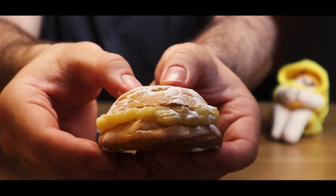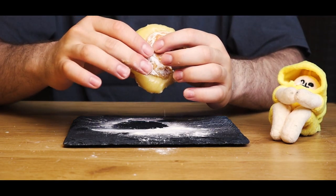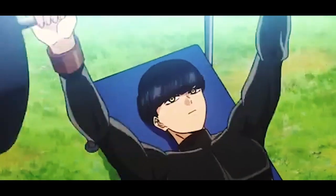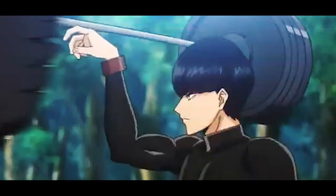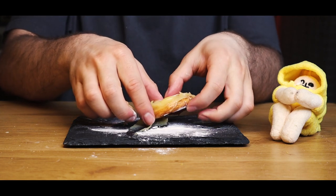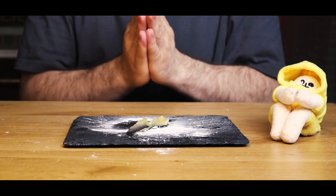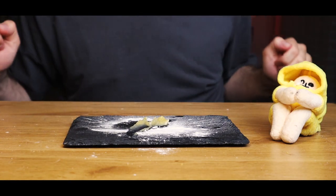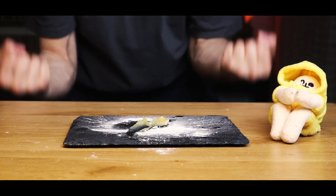Now it's time to taste. Wait — what is this? I'm getting the sudden urge to lift some weights. Wow, that was refreshing. So yeah, aside from the mistake of adding too many eggs, it still turned out amazing, so I definitely recommend making it. As usual, don't forget to like and subscribe, and have a nice day.